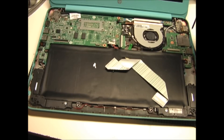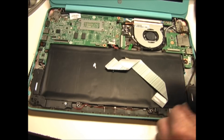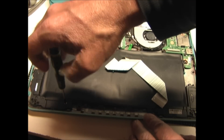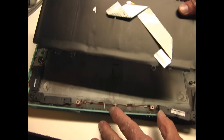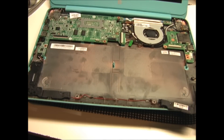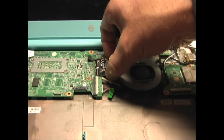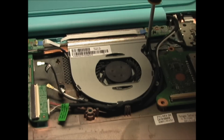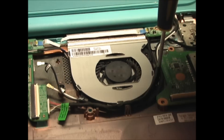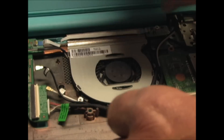Next, I'm going to remove the three screws that hold down the battery, and now you can remove the battery. Next, remove the screw that holds down the Wi-Fi card, and the Wi-Fi card should just pull straight out of the motherboard. Now remove the three screws that hold in the cooling fan, and then you can remove the cooling fan.